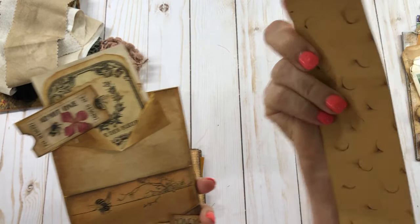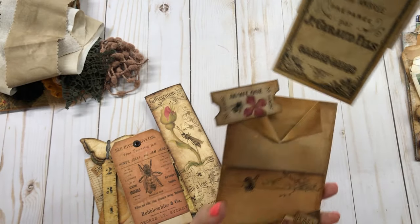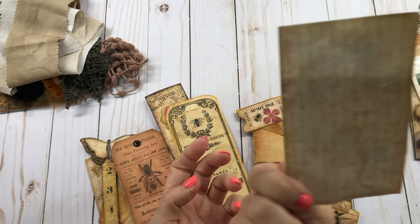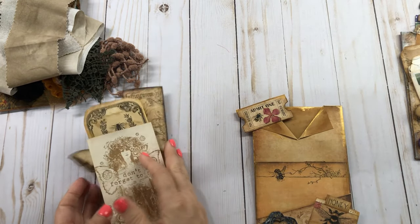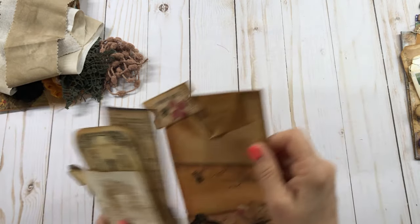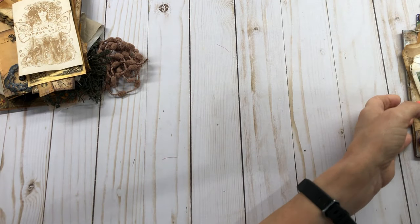Here's a big bookmark, and then here is another little thing. I stamped this — 'Don't Forget to Fly' — on an index card. There's that one, and let me just show you the back of it. Anyway, these are really cute and they're so much fun to make.